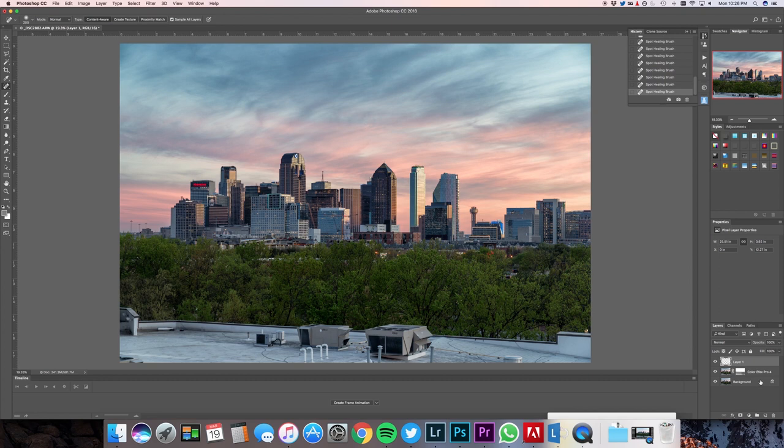I have my layer, my Color Effects Pro 4, and my background. I'm going to hold Command+Option+Shift+E — that's going to create a new blended layer of everything I have below. Instead of merging all this down, I'm going to crop it back in Lightroom. So now what I want to do is add some sharpness, and I like doing the sharpening here in Photoshop.